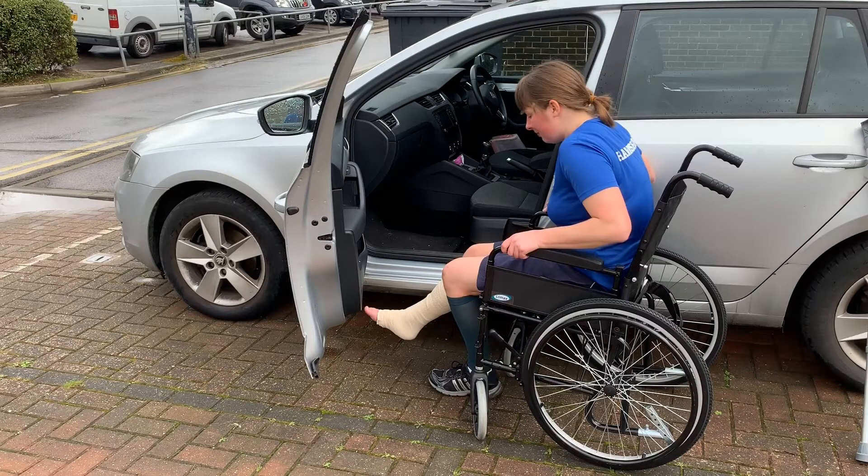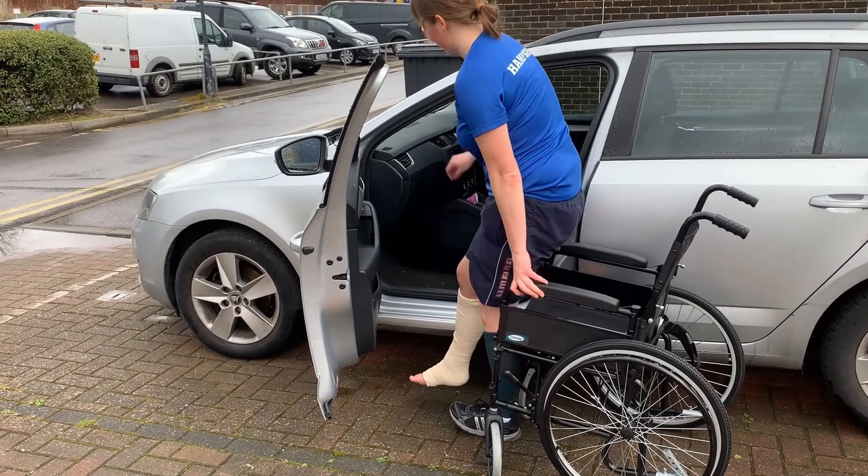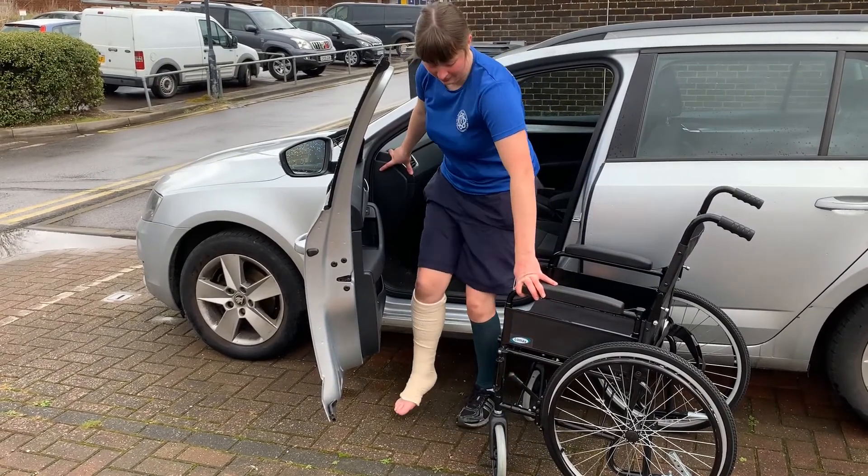Firstly, position the patient adjacent to the passenger side of the vehicle, open the car door fully, and apply the brakes to the wheelchair if you are using one. Encourage the patient to stand upright and turn until they are facing away from the car.